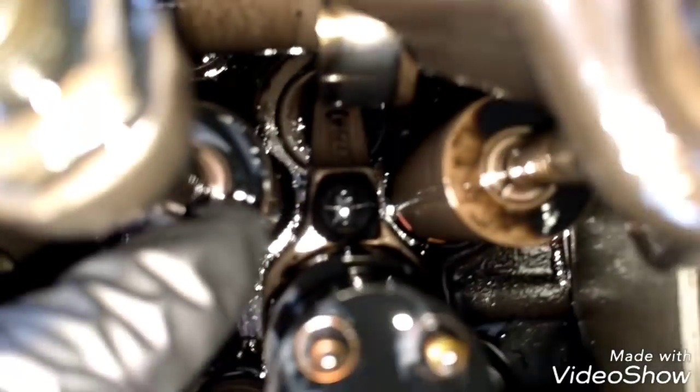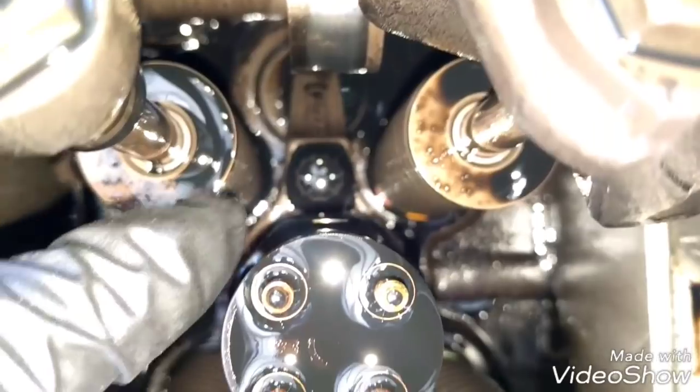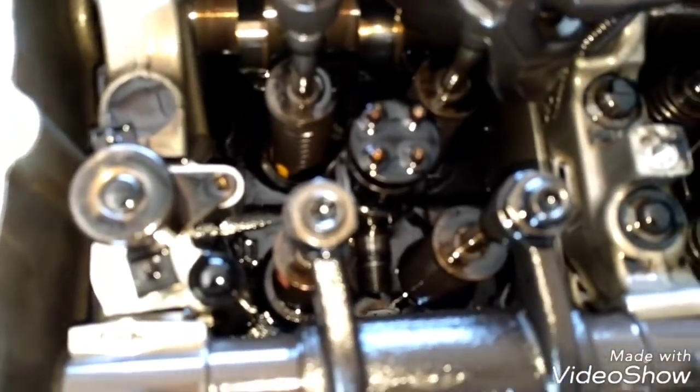Now with no fuel lines, we can proceed to remove the fuel injectors. To remove each fuel injector, we need to remove the 10mm 12-point bolt that's right there. Then we need to use a puller tool like this to extract the injector after we have removed the bolt. We'll do the same process for all six injectors.